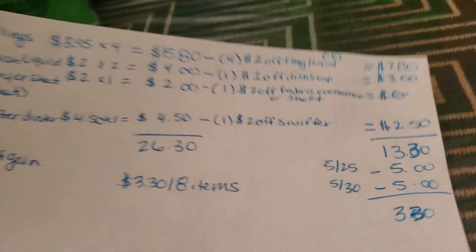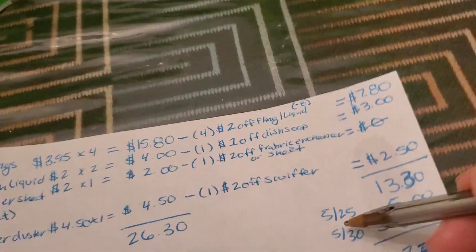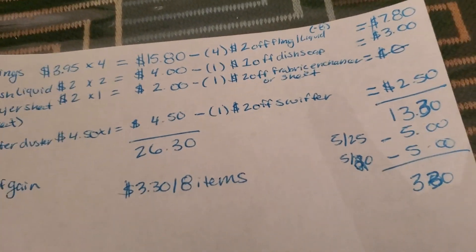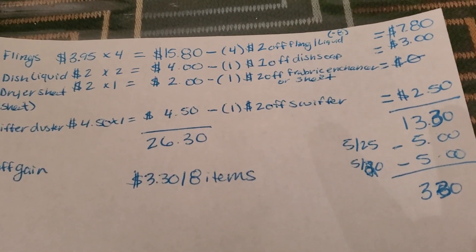Then the $5 off of $25 and the $5 off of $20 for the Gain should come off as well, making it $3.30 for eight of the items here.